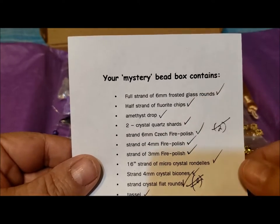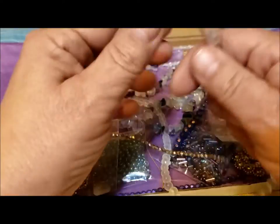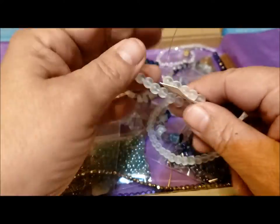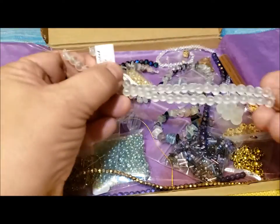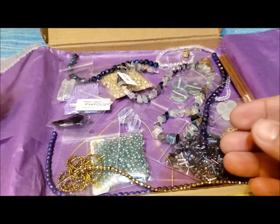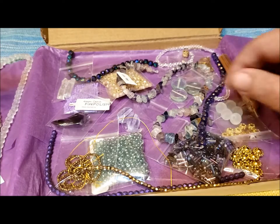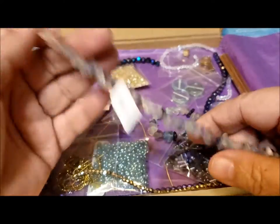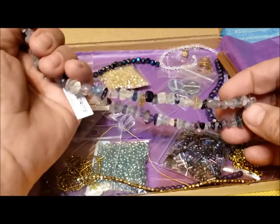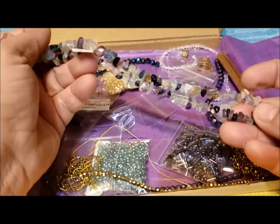To begin with, there's a full strand of 6mm frosted glass rounds — beautiful beads you can use in anything jewelry-related, valued at $3.95 Canadian. Then a half strand — though it's very long, about the same length as the other strand — of fluorite beads. So there's already $10 worth of beads in those first two strands.